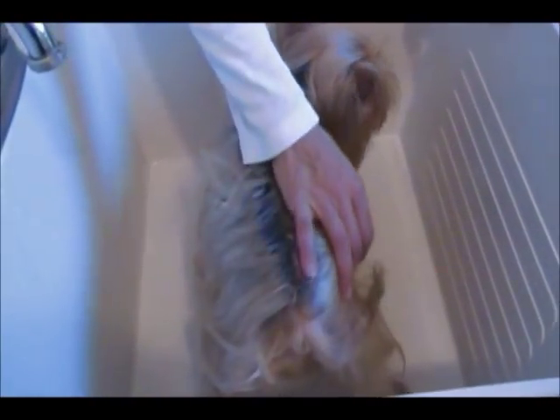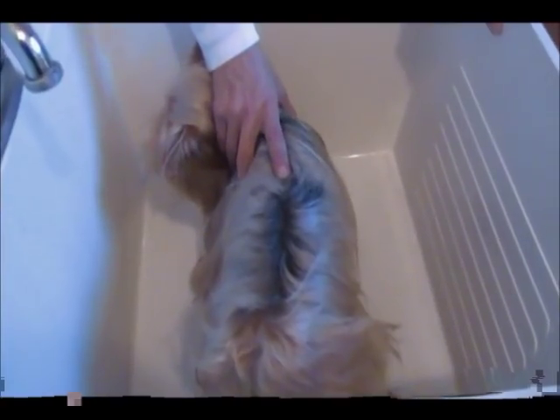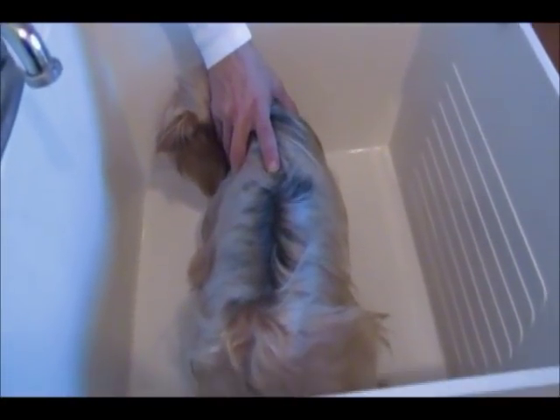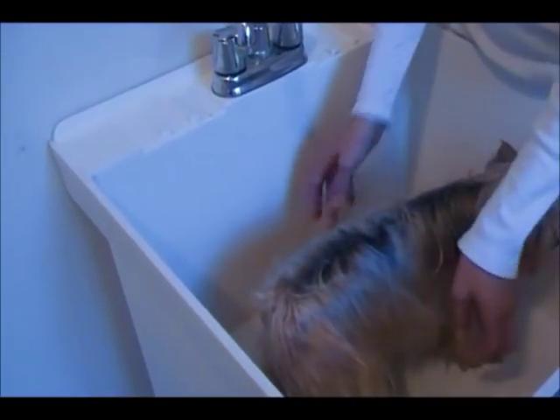Hi, welcome to Simply Tea Cups. I'm going to show you how to express anal glands today. The best place to do this is in the bathtub. I've got her in the wash tub in our laundry room right now. I try to do it with water on them because the warm water kind of relaxes them.